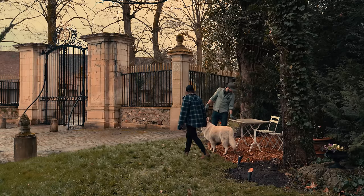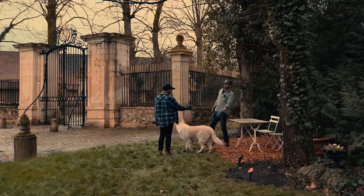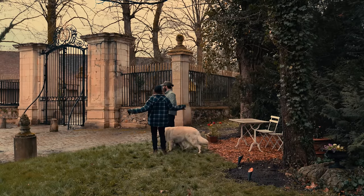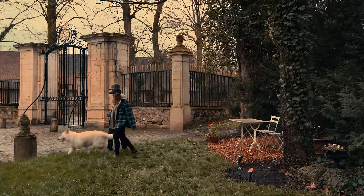Coming into springtime. Got a new lunch table, but it got messy and dirty right away. It'll rain — we just put it there, give it 10 minutes, it'll rain.